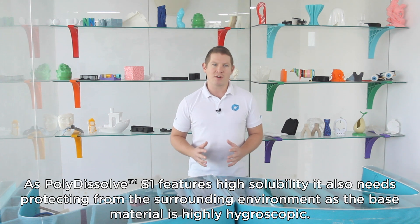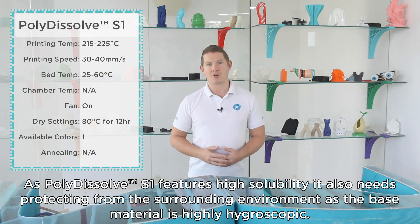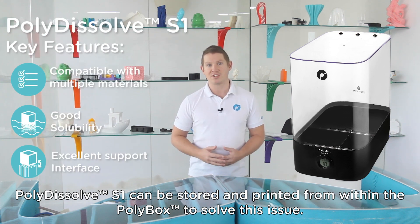As Polydissolve S1 features high solubility, it also needs protecting from the surrounding environment as the base material is highly hygroscopic. Polydissolve S1 can be stored and printed from within the Polybox to solve this issue.